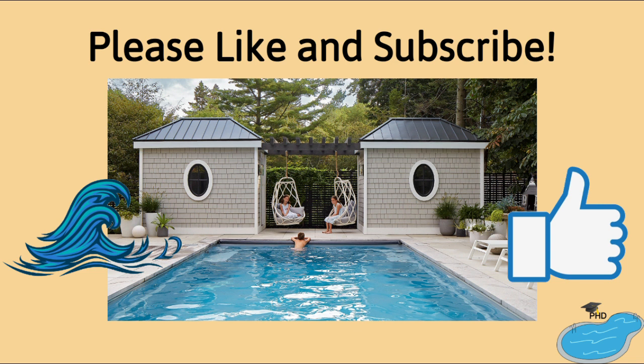If you found this information helpful and would like to keep your pool healthy, then like the video and subscribe. Don't forget to hit the notification bell so you don't miss any further content. Thanks for listening to the Pool Hygiene Doctor, and I'll see you at the pool.